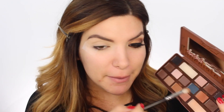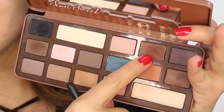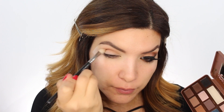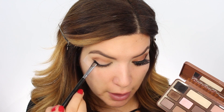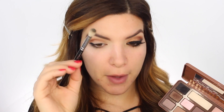Let's start off with the Too Faced Chocolate Bar palette - I always crave chocolate because it literally smells like chocolate. We're gonna go into the crease with the shade Peanut Butter and really melt and diffuse the color. Then go back in with Truffle and run it over what we already have placed. We're gonna take this Sigma brush and place this right over on the outer edge.